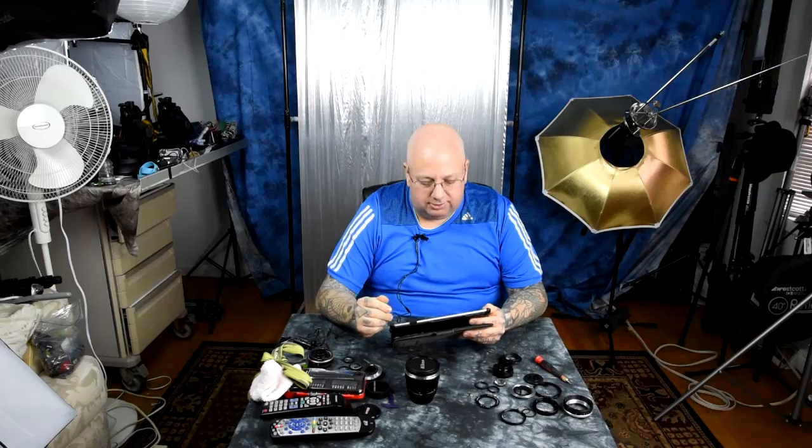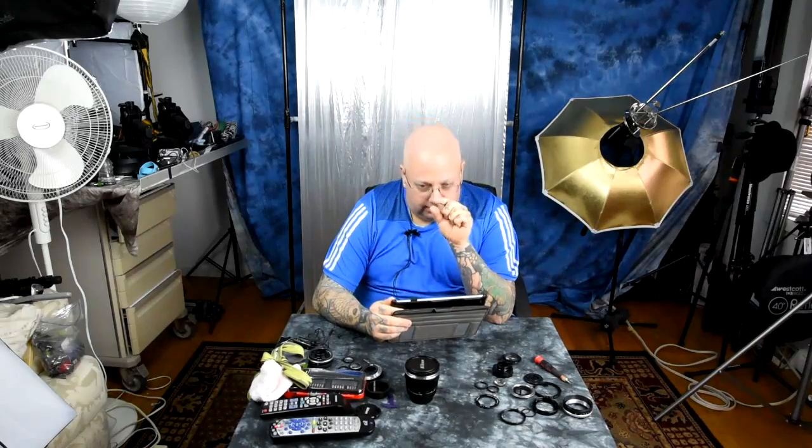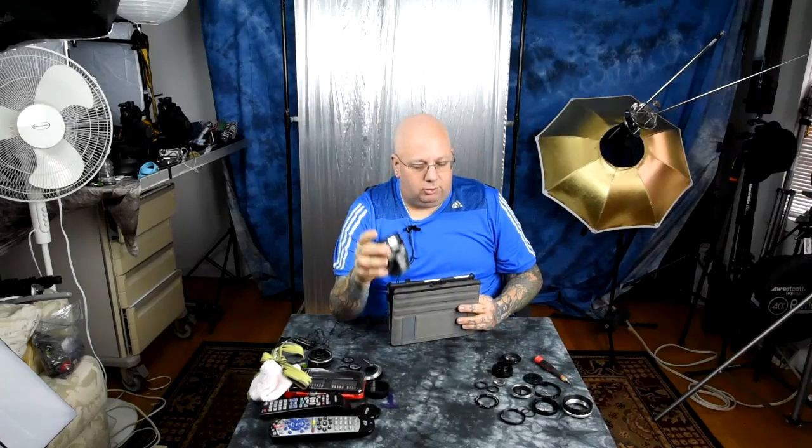It is the case that Sony designed the E-mount for the NEX APS-C camera to achieve — and this is a noble intent — a lightweight compact system that answered the needs of a lot of people. But it wasn't designed for normal fast lenses. You can't stick a big full-frame sensor in that shallow little mount and expect a fast lens like an 85mm f1.4 to cover that big sensor. It's just not possible.